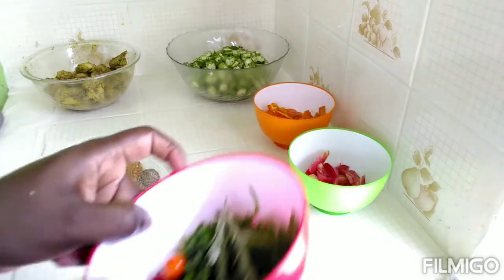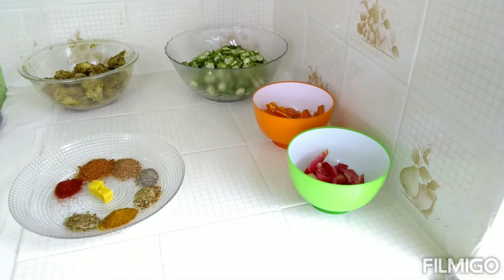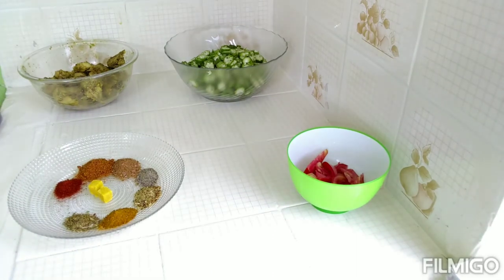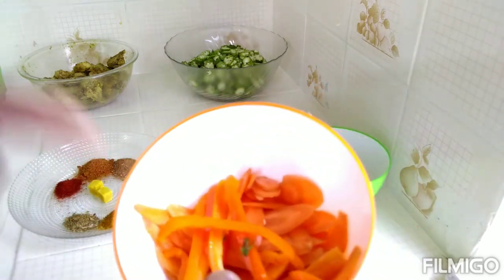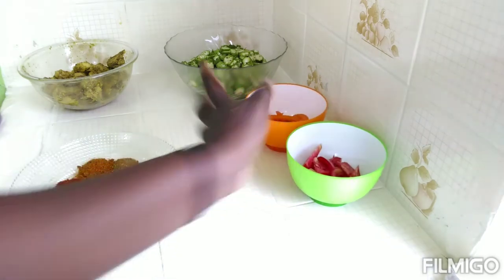I'm going to add in all of my fresh seasoning — this is my thyme. I'm going to add some sweet pepper. I'm going to add the pepper but I want to leave the carrot for last, so I'm going to add the carrot last when the cut is almost finished. The tomato and the carrot are going in last when the cut is almost finished.